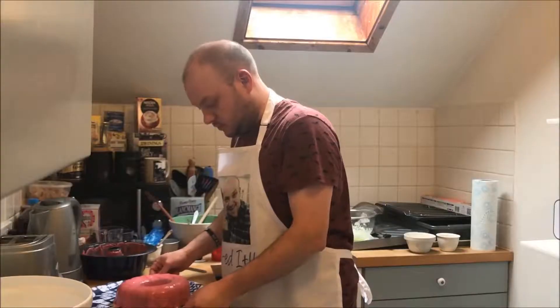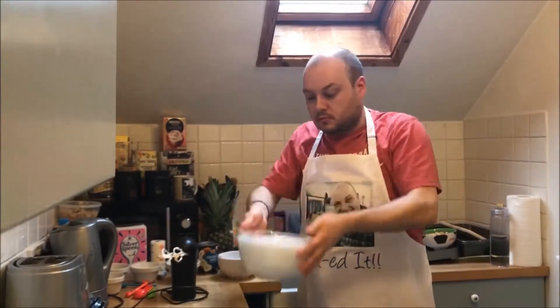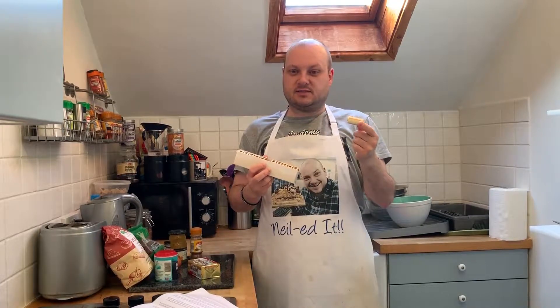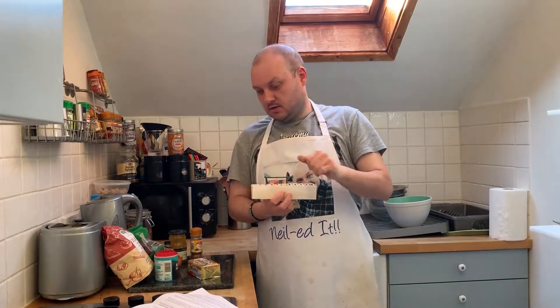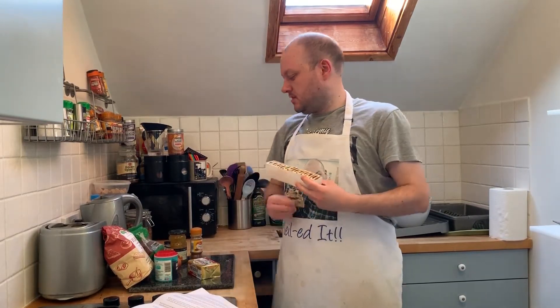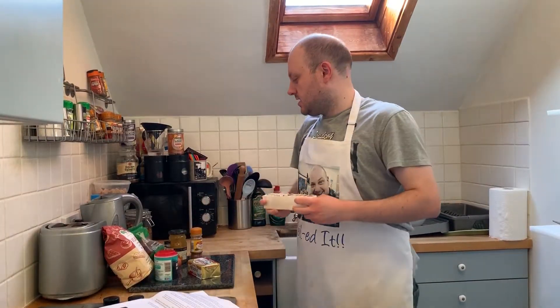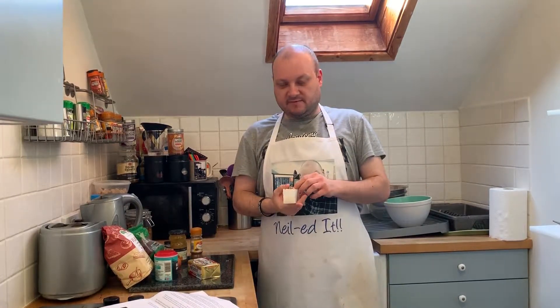Hello and welcome to the second week of Neal Bakes 2019. This week it's biscuit week and we're going to be doing one of Paul's recipes — we're going to be baking fig rolls. Yeah, apparently they're a biscuit, I'm not too sure. I've been making 12, so a whole packet of fig rolls. I have my ingredients here and my method, and it just looks like a fairly straightforward recipe today.